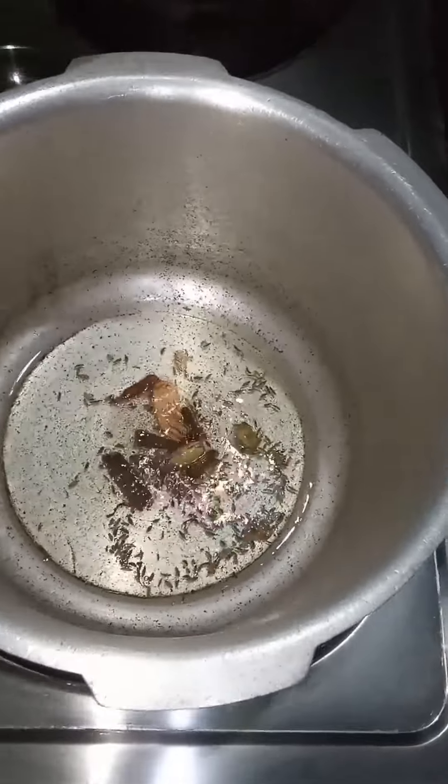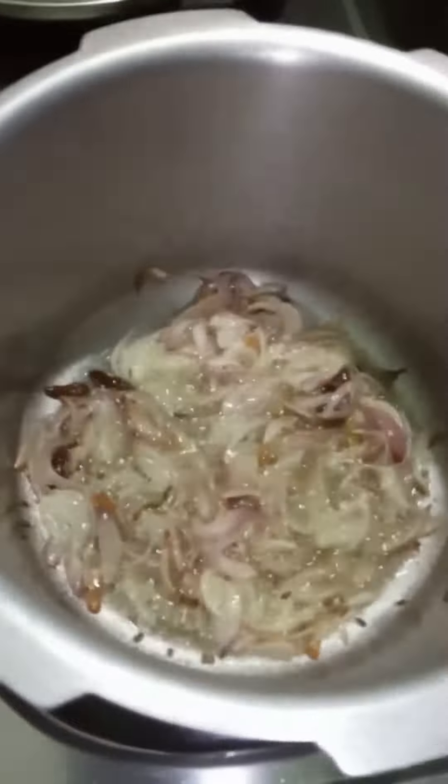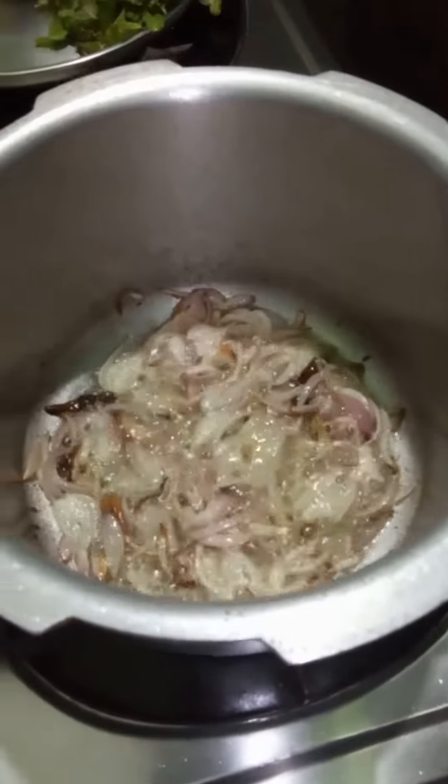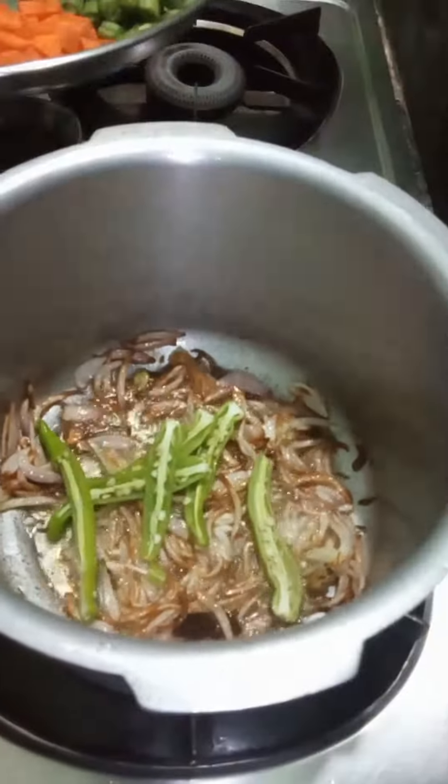Add some onions. It looks delicious, and now for soon.